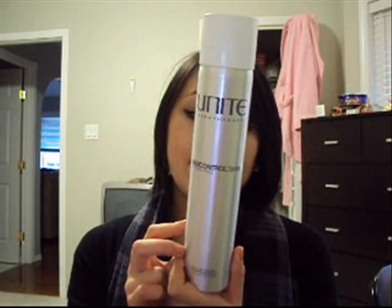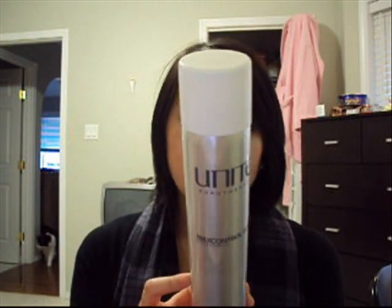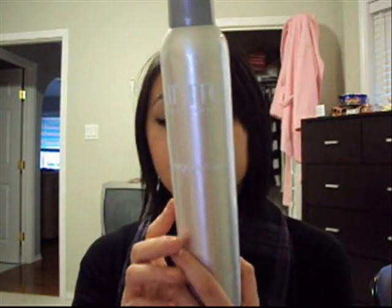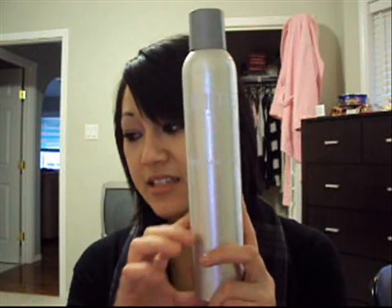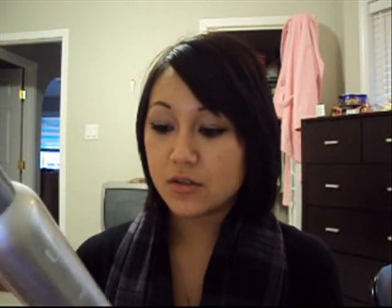Okay, so this is the Max Control Spray, and it says hold about 6 to 8 inches — more hold, more shine, more spray. This holds your hair like crazy. It is a stronghold spray. Then there's a stronghold spray that says the exact same thing as the hairspray. This actually has a good smell to it. I couldn't really smell the hairspray one, but I can't remember what it smells like because I only tried it out once. And all these products are not tested on animals.